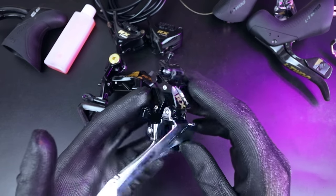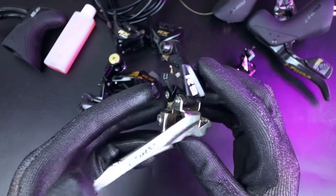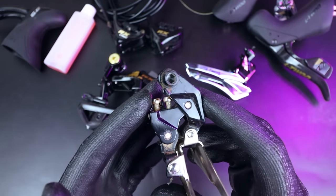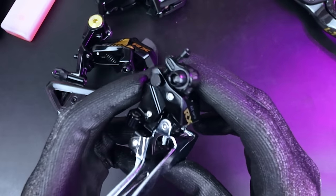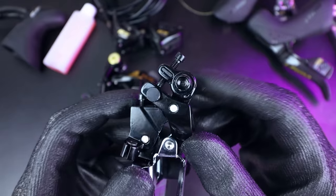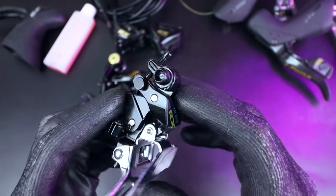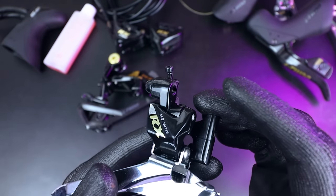The front derailleur has had a small design update. All L2 groupsets I've used in the past have used a very basic yoke-style front derailleur — they work fine, but there's no cable adjustment on the front derailleur itself, so you need to install an inline barrel adjuster. On this new RX 12-speed hydraulic groupset, the front derailleur has a little adjuster arm on the front with a screw to fine-tune the cable pull, meaning you potentially don't need to install a barrel adjuster at all, which is pretty cool.